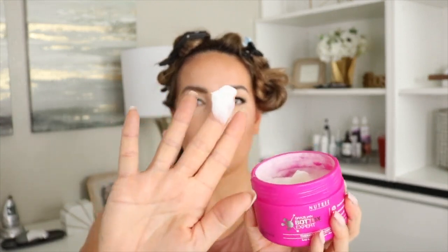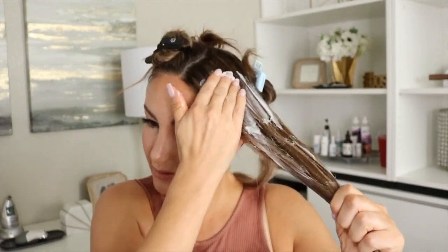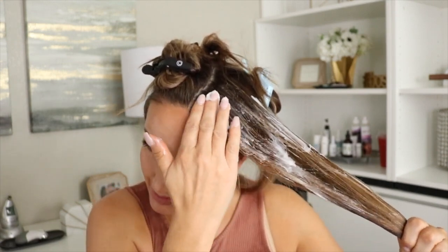Now that I have it sectioned off into six parts, I'm going to go ahead and start at the top. What I discovered last time I did the Brazilian blowout was that I ran out of product at the most important parts. I started at the bottom, but by the time I got to the top I didn't have as much product — and this is actually the frizziest part of my hair, the top section. So I'm going to start there just to ensure that I do not run out. This is kind of like a leave-in conditioner consistency, so I'm just going to start taking chunks and putting it on all the way to the root because I've got frizzies all the way at my roots.